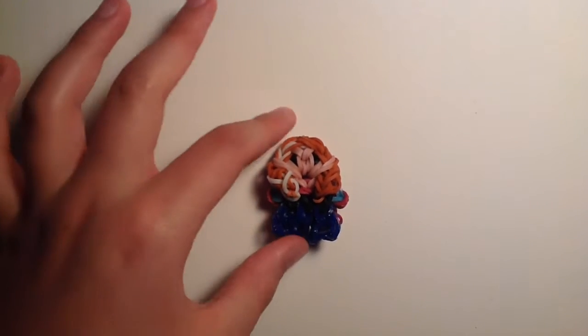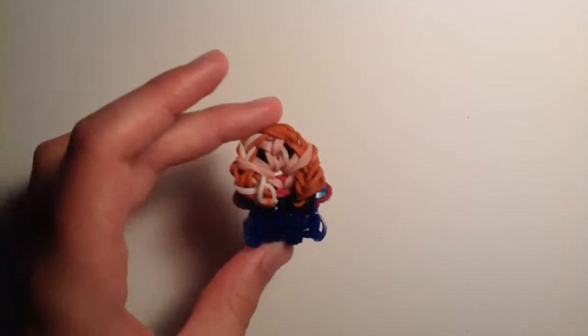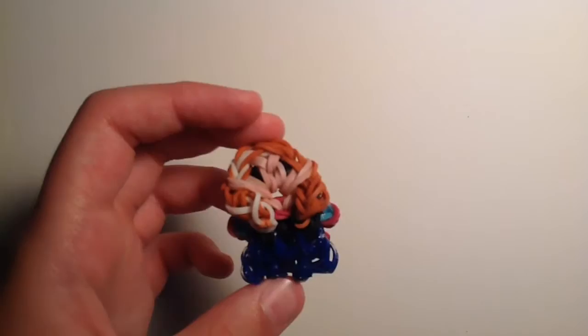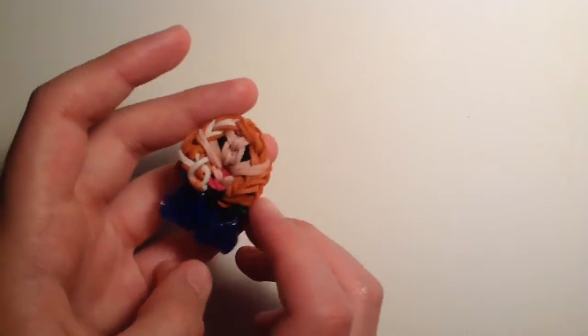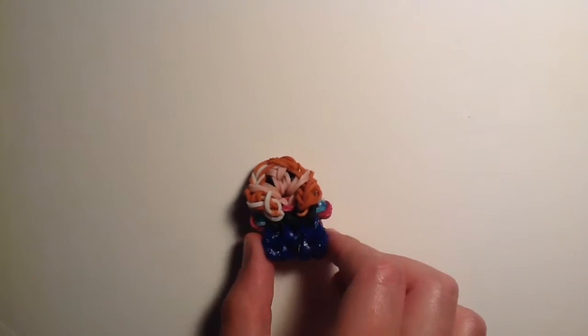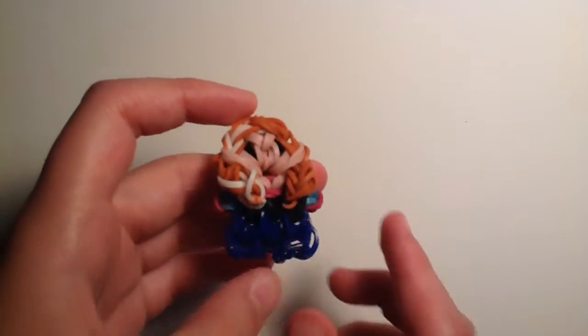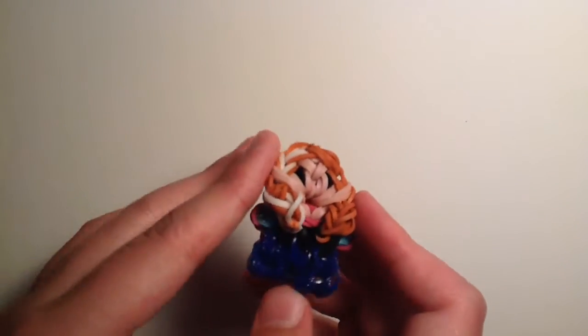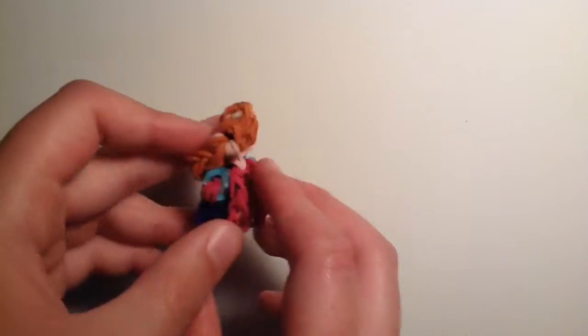Hey guys, it's All Things Disney, and today I'll be showing you how to create this adorable little Anna charm on your Rainbow Loom from the Disney movie Frozen that came out in 2013. She looks super adorable and I'm so excited to show you how to make this because she's just so cute. She has her hair with her white streak on the left side and even a little cape.